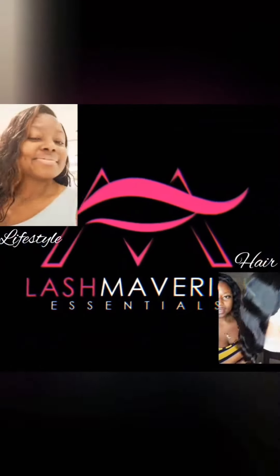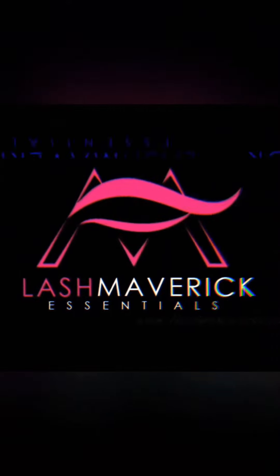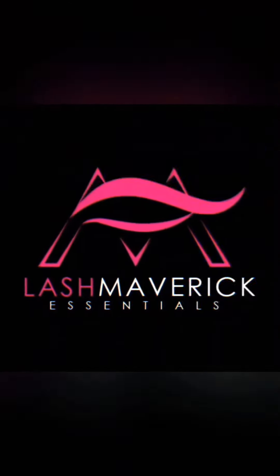Hey, Elamie family. Welcome to my channel where you can join me to talk about lifestyle, beauty, and hair. If you like what you see, please like, share, and subscribe.